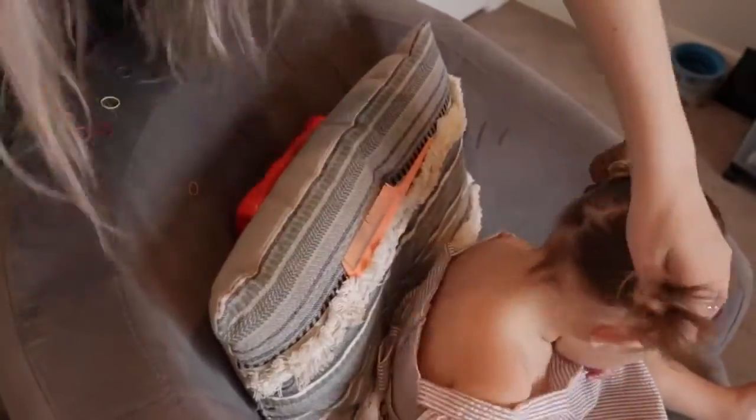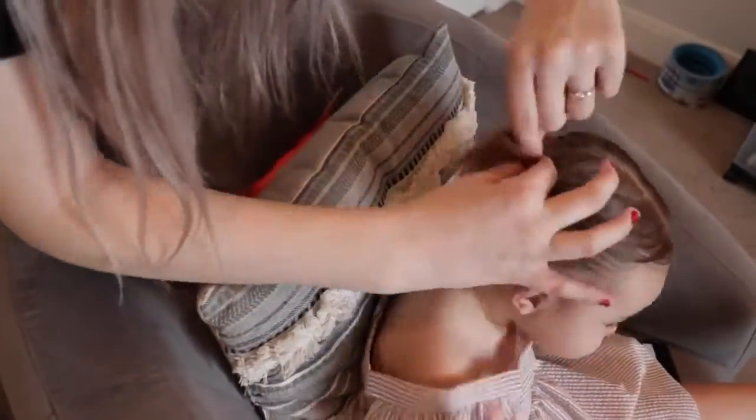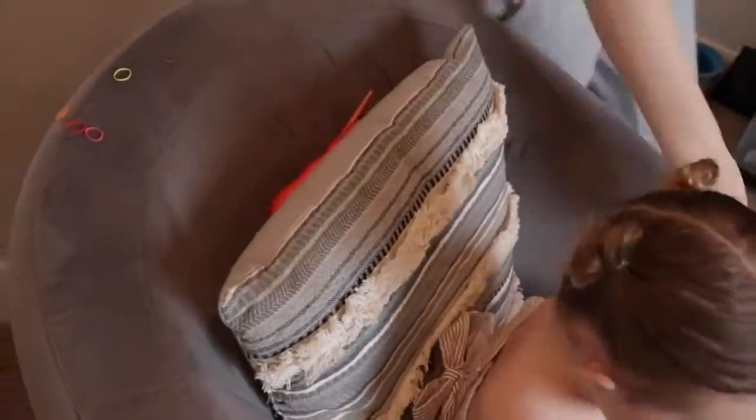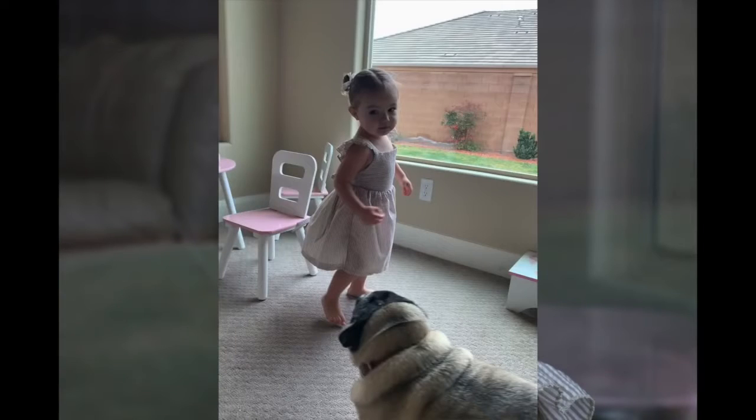You can either take the elastic and wrap it all the way around like a ponytail and pull it all the way through, or on your last loop pull it halfway through into a bun, which is what I chose to do. Then do the exact same thing to the other side of her hair. I also forgot to include video footage of what it looked like afterwards, so I'm going to include some pictures of this hairstyle.